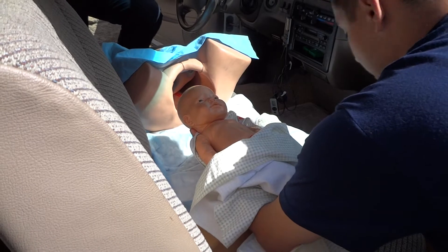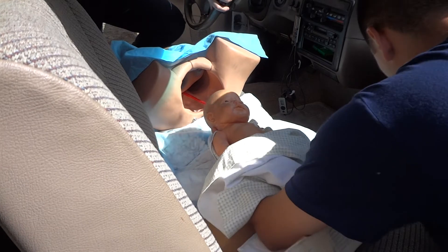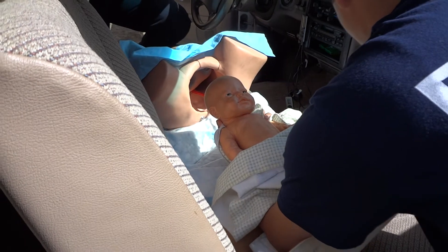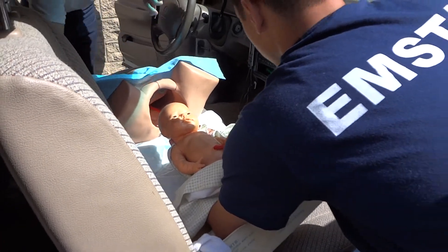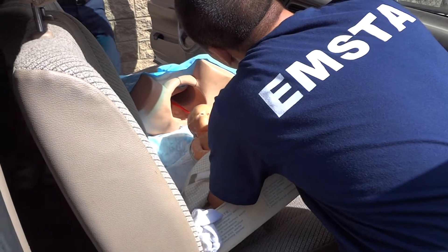And then Pulse — greater than 100. Yeah, that's normal. Grimace — strong facial cry. And Activity is active, good strong movements. And Respiration — strong. Okay.